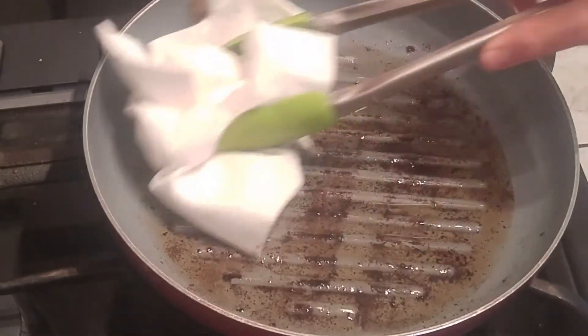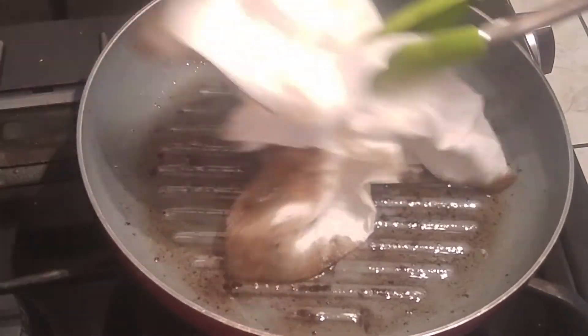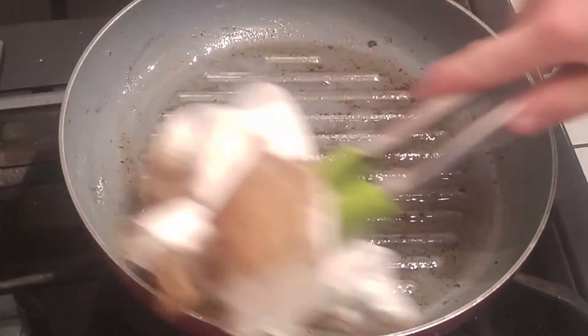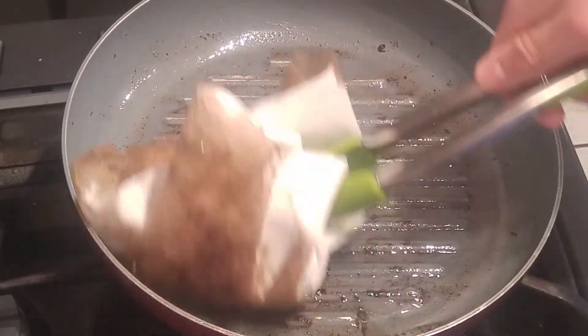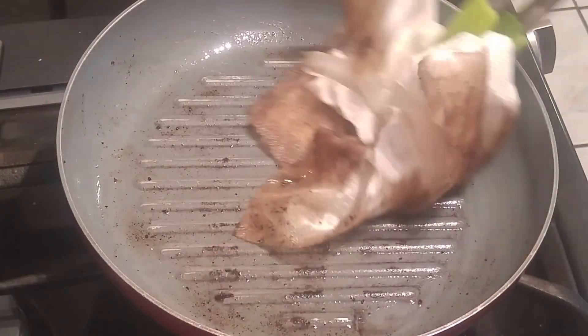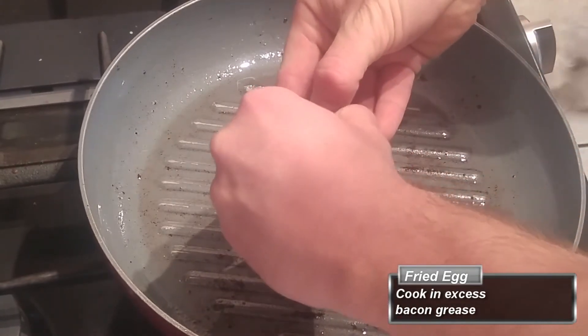In this next step I'm going to use some bacon grease to fry an egg for the top of my sandwich, but I don't need all of it — just a little bit. So go ahead and drain most of it out with a paper towel; that way you can throw it in the trash instead of pouring it down the drain.